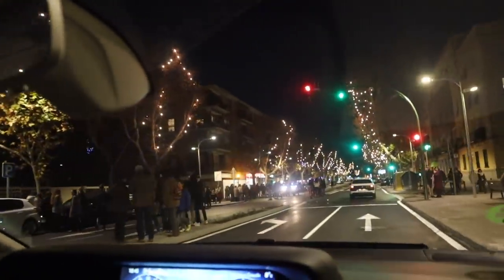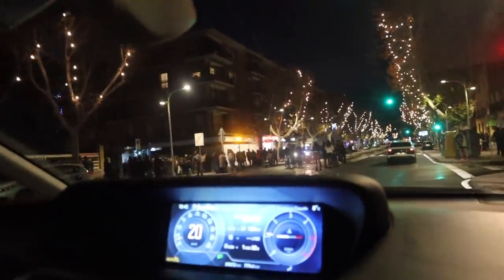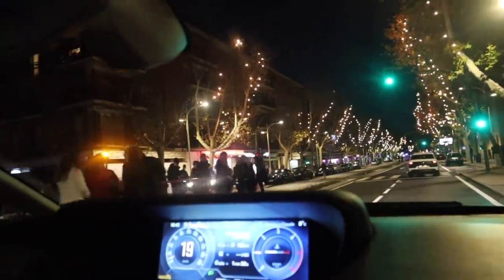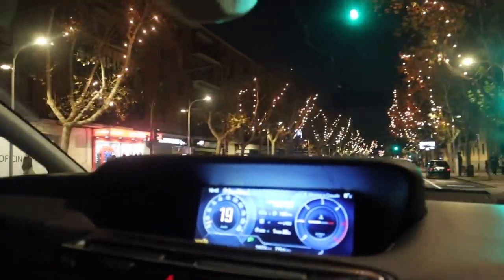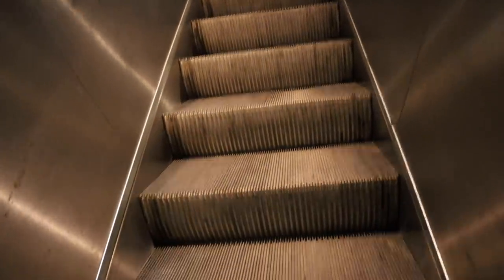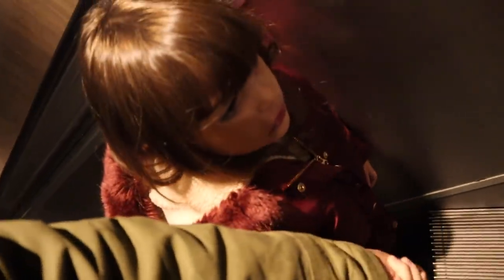It's the San Silvestre Toledana — definitely not the Vallecana here! Look how beautiful Toledo is. What an odyssey. The apartment is right in the historic centre.